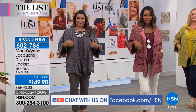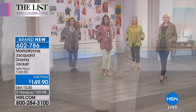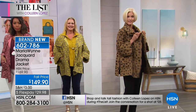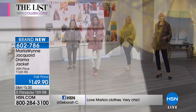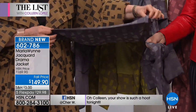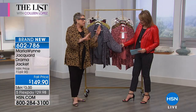Look at how gorgeous this jacket is. This is one of Marla's top-selling, best-selling iconic silhouettes — it's called the Drama Jacket. It has pockets, the most beautiful collar, gorgeous drape. It's a jacquard fabric — woven, beautiful, rich fabric. Soft, flowy, and beautiful with a lining. It's fun now over t-shirts and fabulous for cooler weather over turtlenecks and sweaters. It's very lightweight, so it's perfect — I can wear this in steamy Florida in the evenings.